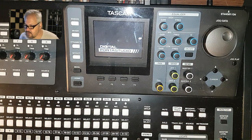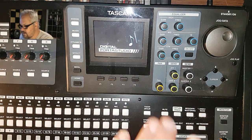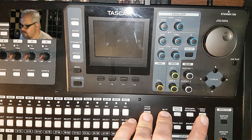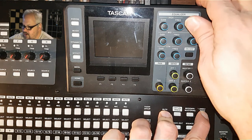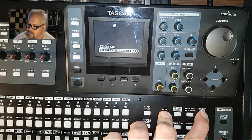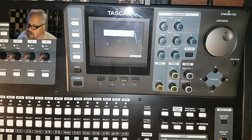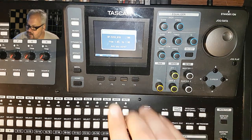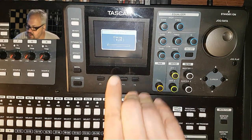So we turn it off. Once it's done, hold mute and undo at the same time, hold them down, then turn the power on. It says 'program update' — we say yes, are you sure? Yes.